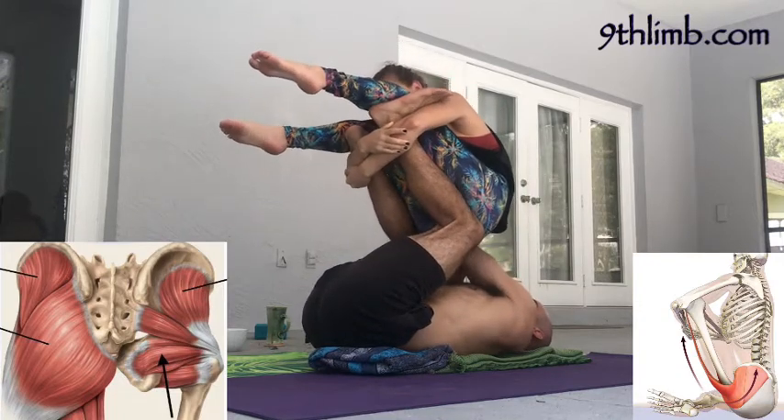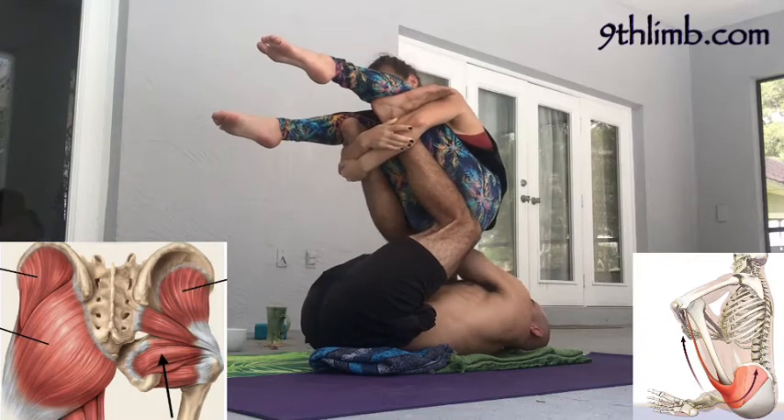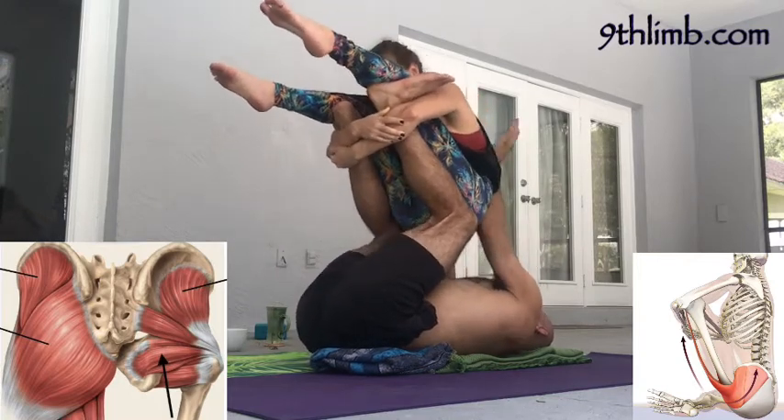Exhaling as you lower the flyer onto your elbow, inhaling as you reset — that's the Thai Massage pattern: exhale, press; inhale, release.